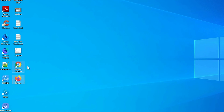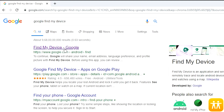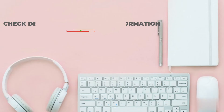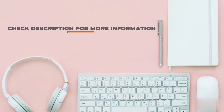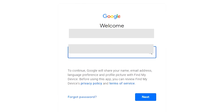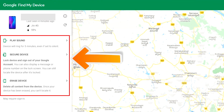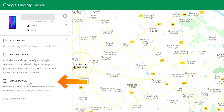Take another phone or PC and open any browser. Then visit Google Find My Device. Sign in using the Google login credentials which are used on your phone. After login, there will be 3 different options: Play Sound, Secure Device, and Erase Device. Now click on the Erase Device option.